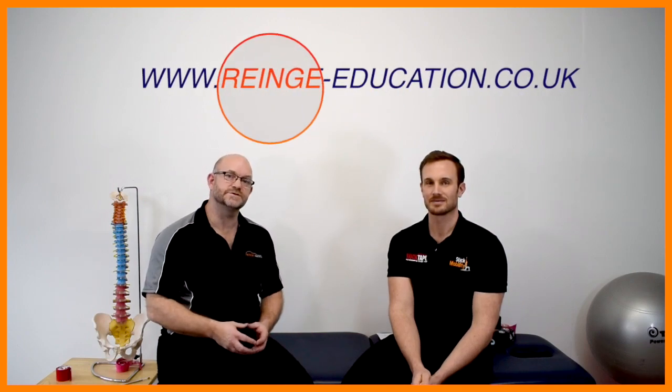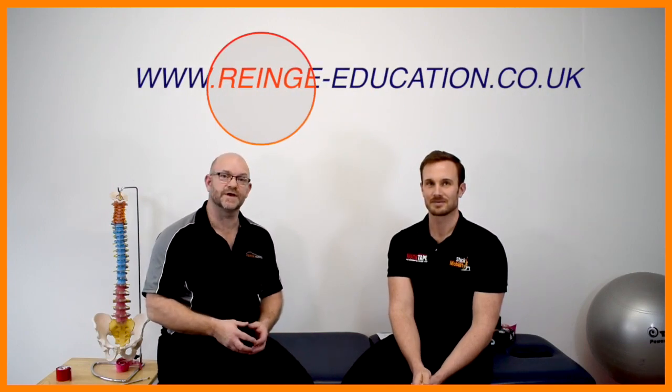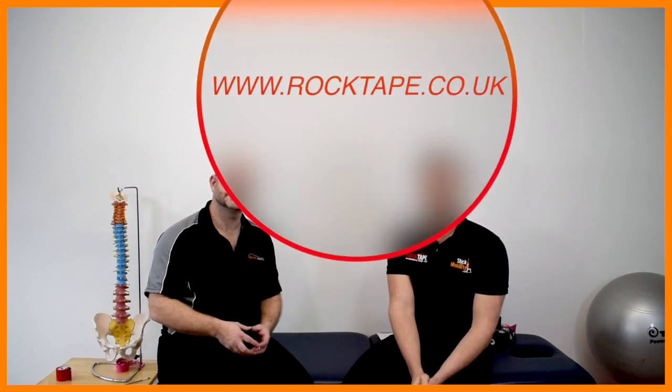This video sits very well with our bite-sized CPD video about runner's knee. If you want to see that video or more, follow the links below, subscribe to our channel, or go to www.rangeeducation.co.uk for more information. For more information on RockTape products and education, please visit rocktape.co.uk.